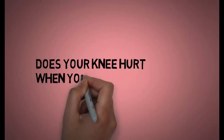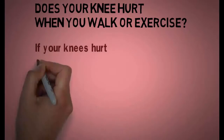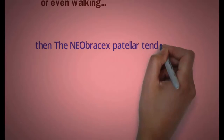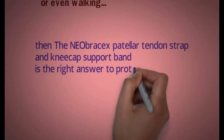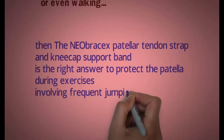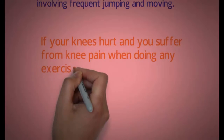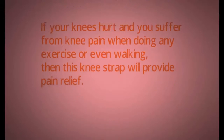Hi, does your knee hurt when you walk or exercise? If your knees hurt or you suffer from patellar tendonitis when doing any exercise or even walking, then the Neobracex patellar tendon strap and kneecap support band is the right answer to protect the patella during exercises involving frequent jumping and moving. This knee strap will provide pain relief.